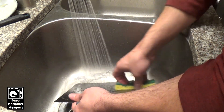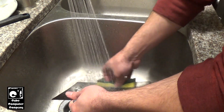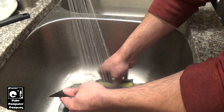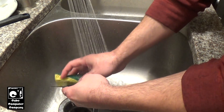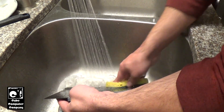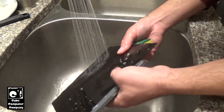Now you might think: how are you supposed to use IPA on this? But the directions for these build plates — which are PEI build plates — specify warm, soapy water using a regular household dish detergent.